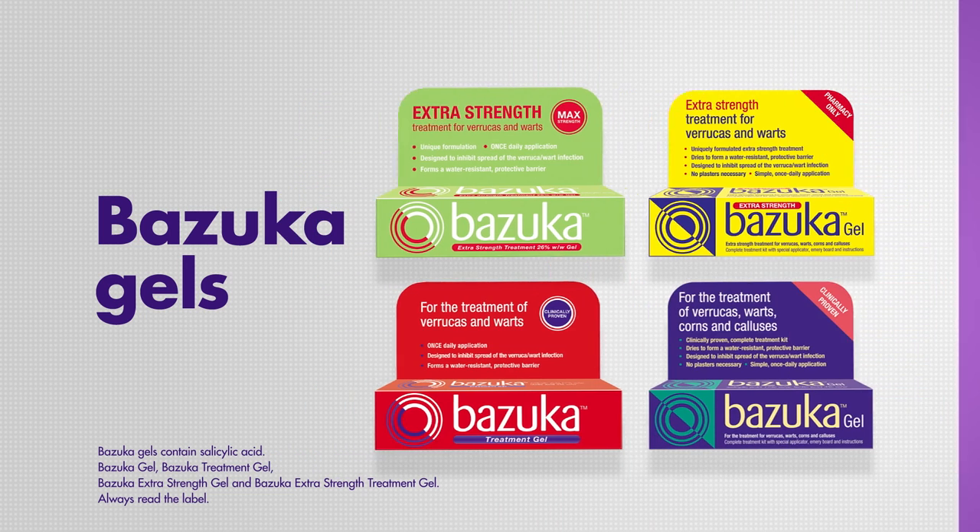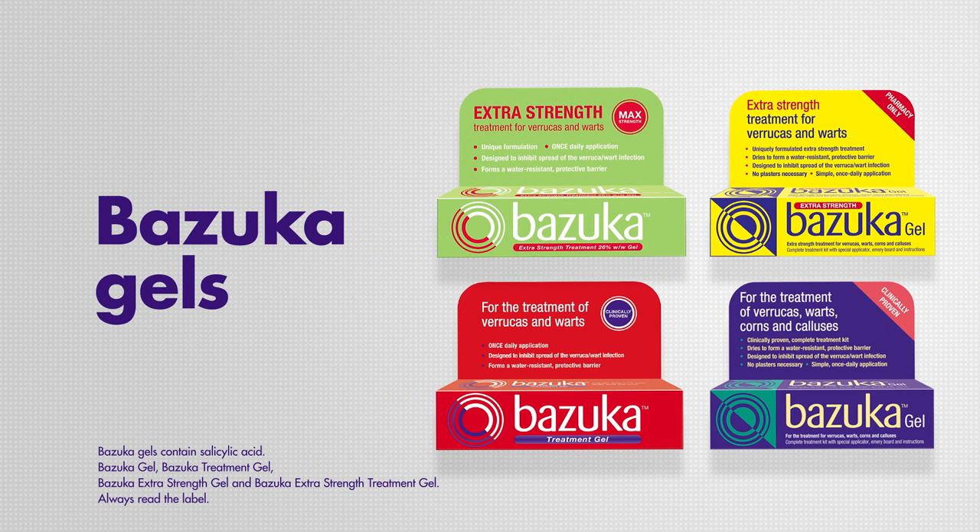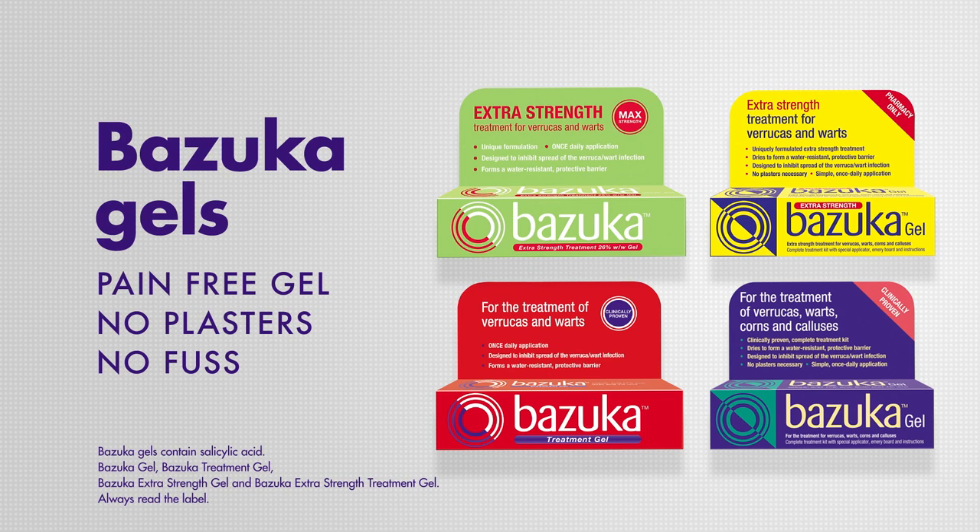And remember, Bazooka also offers a range of treatment gels for a no-fuss, no-plaster alternative. Learn how to prevent verrucas and warts in our fourth handy step-by-step guide.